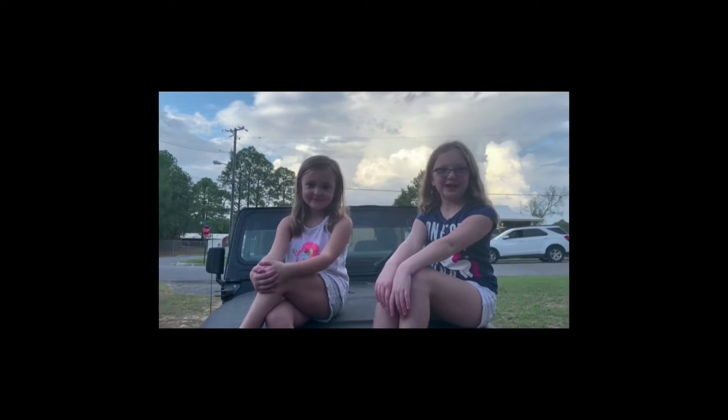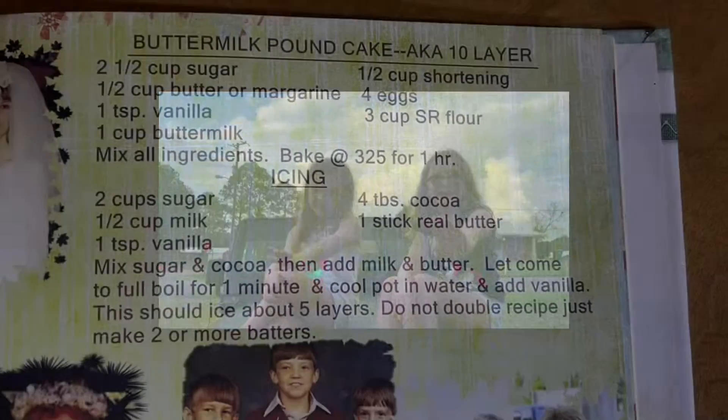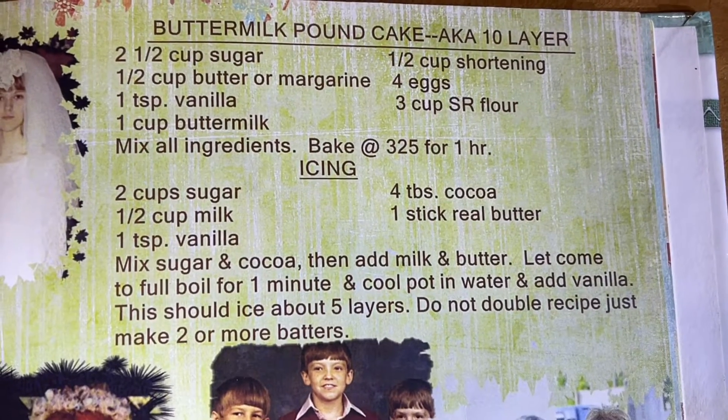If you like my Papa's channel, Roadmaps and Chaos, make sure to like and smash that subscribe button. This is a recipe for that pound cake - the top one.